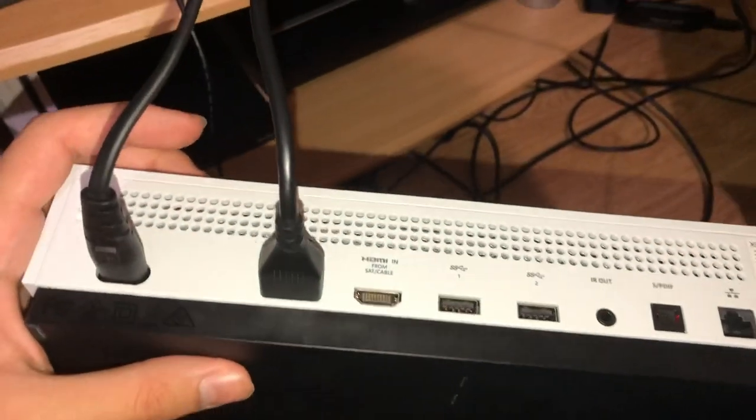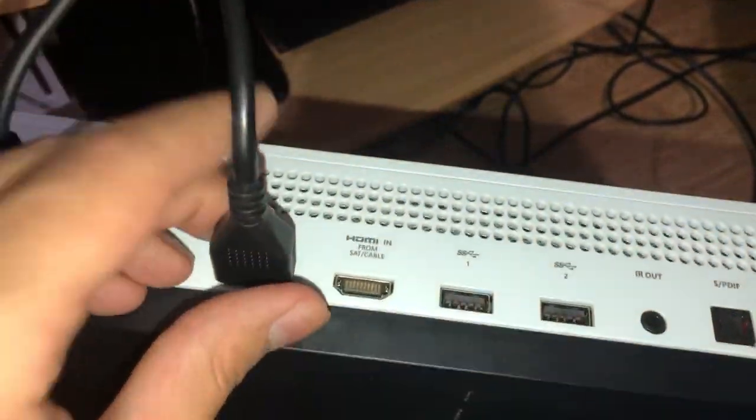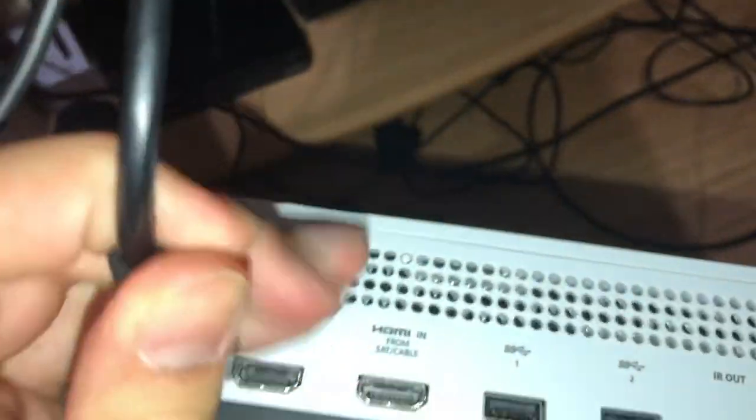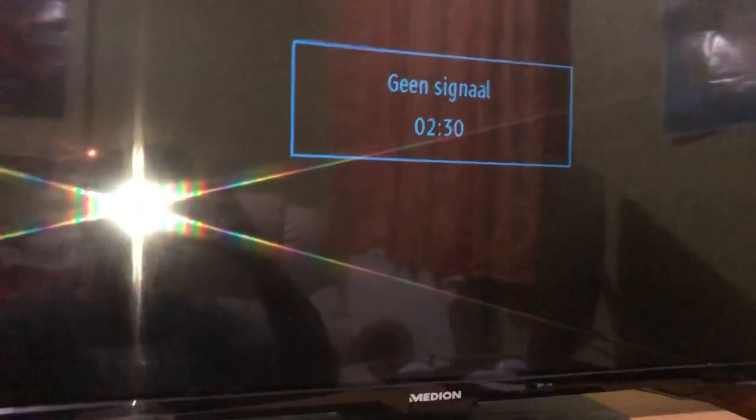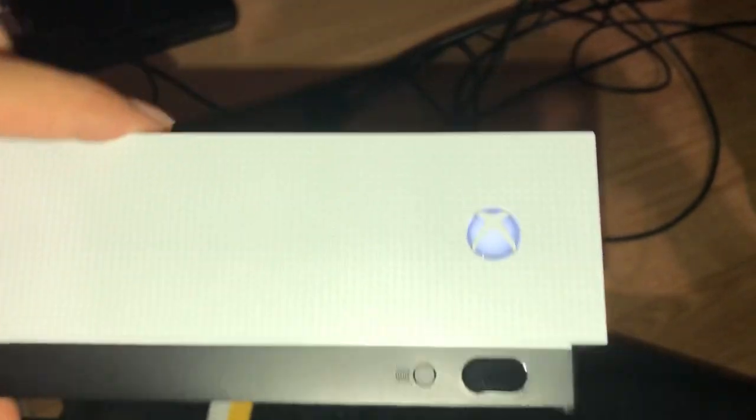Now, what if you already did that and it's still not working? What you want to do is get the HDMI out of your console, and you also want to get the HDMI out of the TV or monitor that you are using.